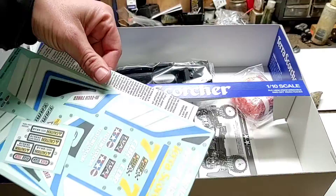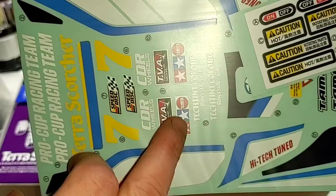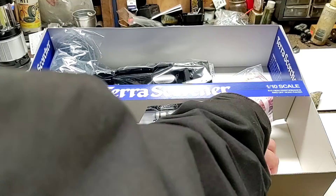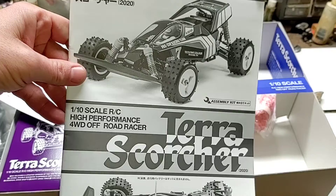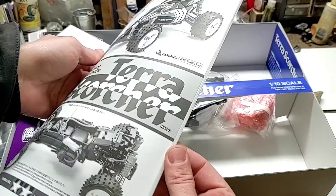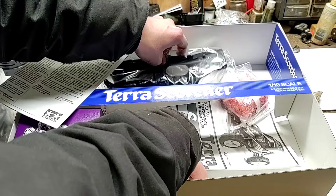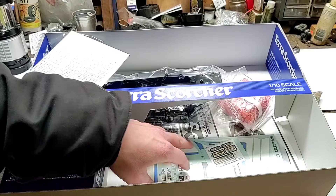We have some included stickers — regular stickers for the body as well as some rally-style sponsor stickers, numbers, and all that good stuff. A nice little sticker kit included. There's a peek at our manual, and my niece will be getting a good look at this in the next day or two on how to build the vehicle. Tamiya kits are relatively easy to build — great for first-comers to the RC hobby, usually a relatively simple first-time build, not very challenging.